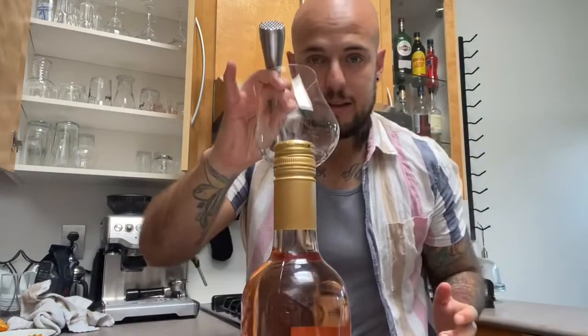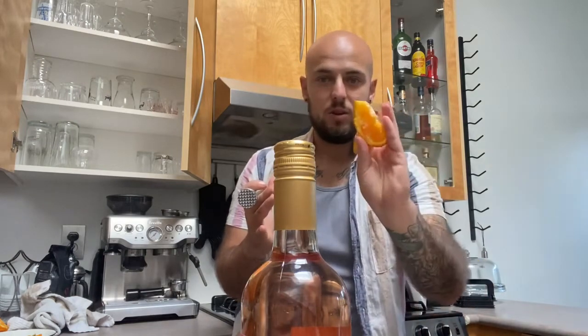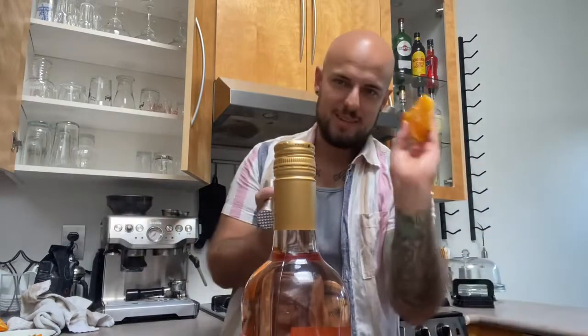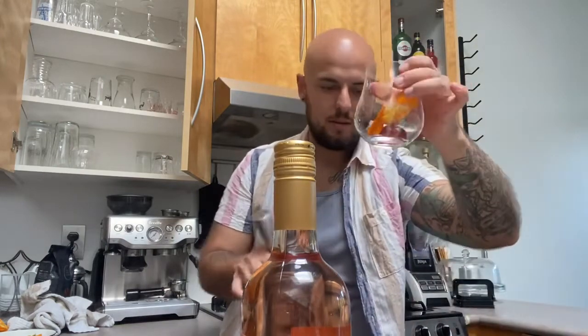We've got a fun glass here. This is a summer spritzer so we want a summery drink — got a wide bottom. We're gonna muddle the garnishes: two strawberry slices. I just cut open one strawberry, cutting it into two helps spread it around when muddling. We've got an orange slice — I'm using the center of the orange, it looks a little rough but it's fine for muddling. Toss that in.